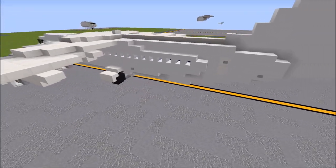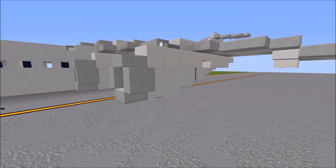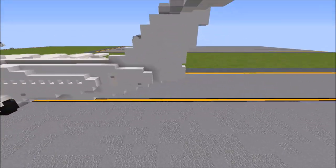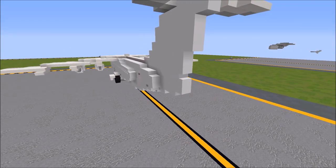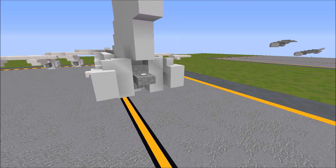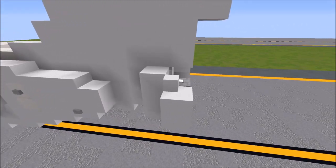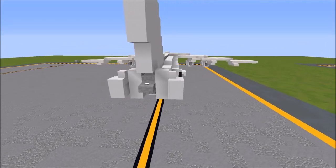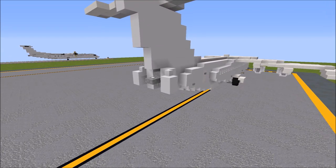Interestingly, the RJ didn't actually have reverse thrust capabilities. It compensates for this by using an airbrake at the rear of the fuselage, in addition to the spoilers. This would deploy out like so to increase drag. It's quite unique, and I will be showing you how to add that onto your aircraft at the end of the video, in case you're building an RJ landing at an airport or something of that sort.